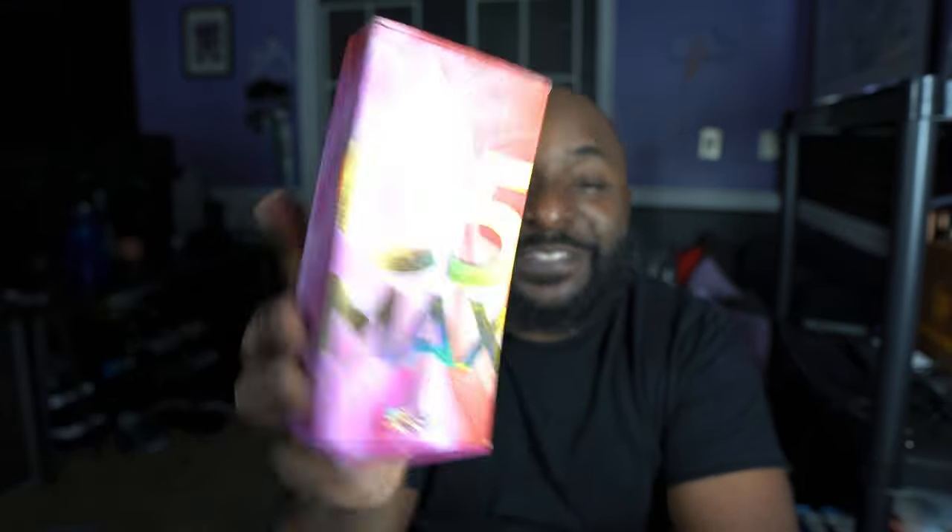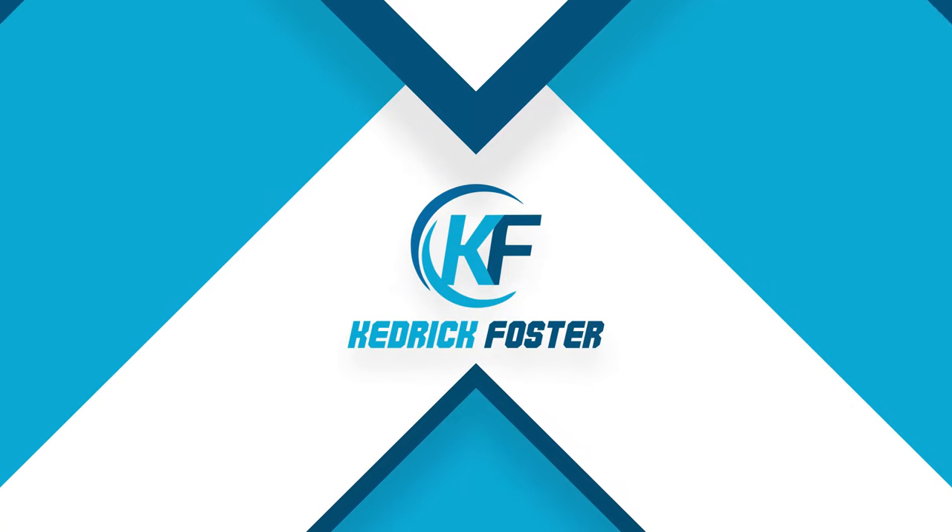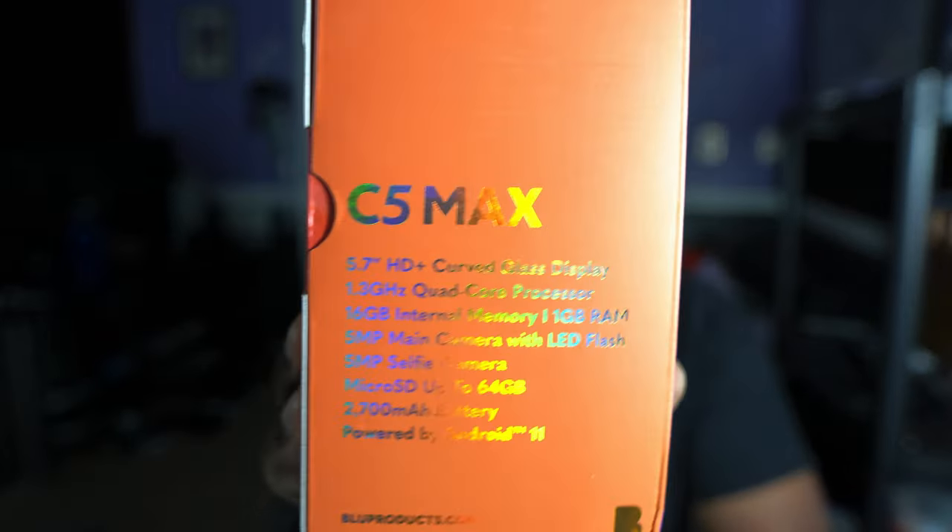I bought the cheapest cell phone on Amazon today — we're checking out the BLU C5 Max. This phone runs a mere $50, so we're going to see what comes in the box and what you get for $50. I'm also going to compare it to the latest Android offering, the Z Flip 4, which is a $1,000 phone, to see how big the gap is between the two. Let's go ahead and get into the box.